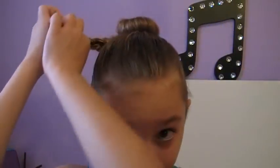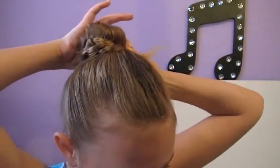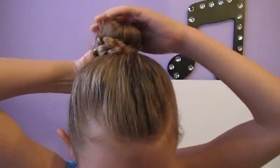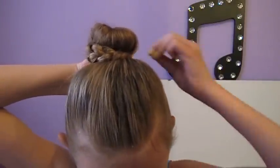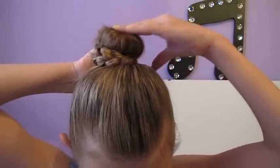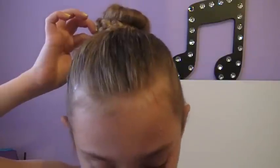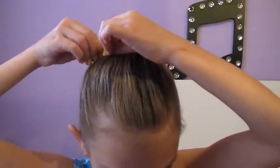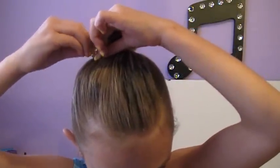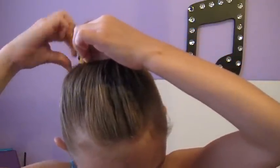Then you're going to be taking the braid and wrapping it around the front of your bun like so, and then bobby pinning it back. And then you can just bobby pin up any ends.